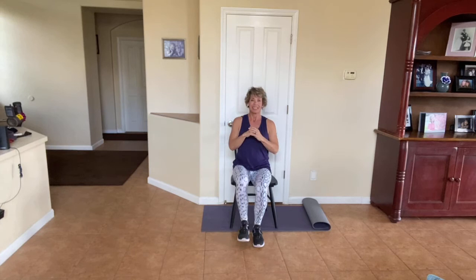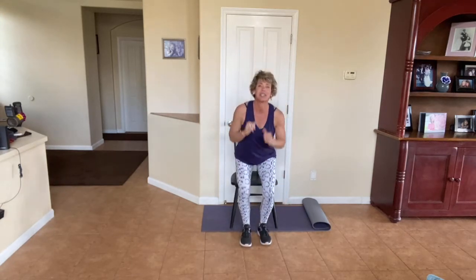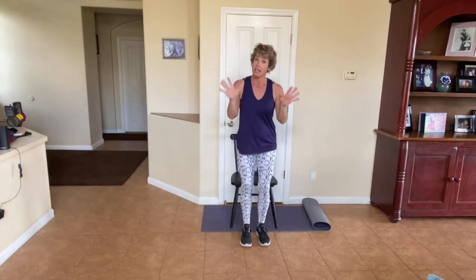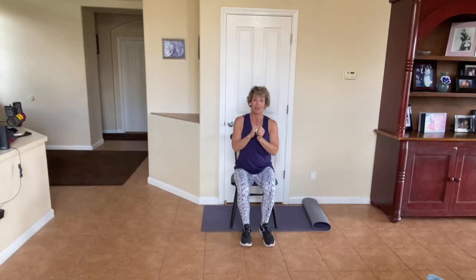We're going to just do one more on each side. No matter what, be kind to yourself. You're taking this time for you, which is great. Every minute you spend on yourself and your health is totally worth it. Even if you can't get up without touching, great — you'll do better next time. We are all a work in progress. It's progress, not perfection. Nobody's perfect. But workout-wise, we all have things we can work on. Myself included.